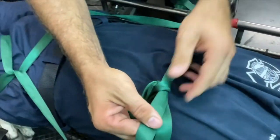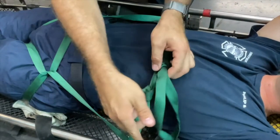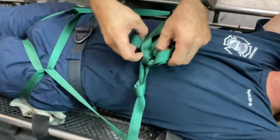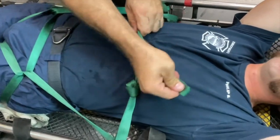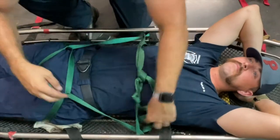There's one half hitch. Snug it up nice and tight, then take that loop and do another half hitch. You then want to secure your tails of the green webbing in the basket and out of the way.